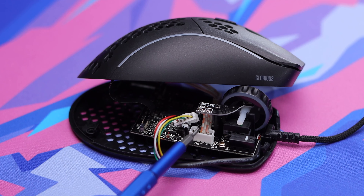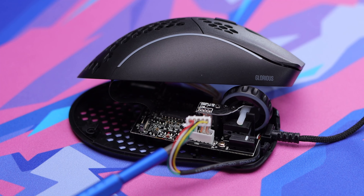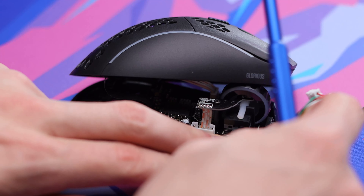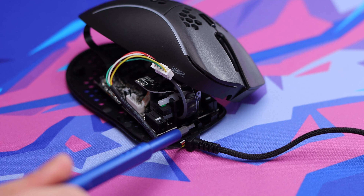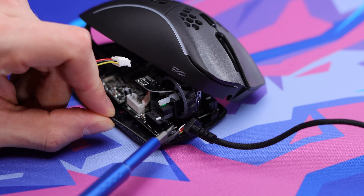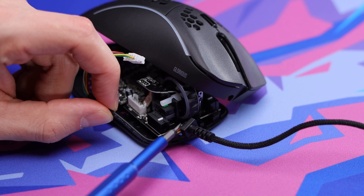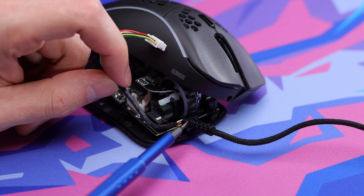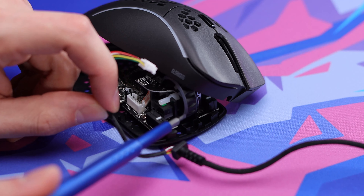All I did was disconnect it from where it's connected. Once it's out, it's as simple as just pulling it right out of the track it's sitting in, and then you can pop it out of the front as well. I just popped it out from right there next to the scroll wheel. It is very tight against the scroll wheel here, so that might cause some issues when trying to put the new paracord in, but we'll see. You just have to apply a little force and it'll pop right out of that front part.